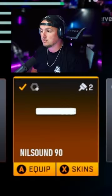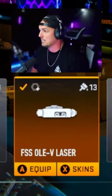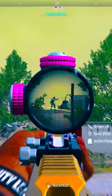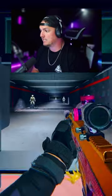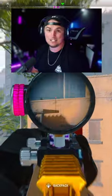We're going with the Nilsara 90 muzzle, the 22 inch OMX barrel, and the FSS OV laser. Explosive ammo to make it one shot to the head, and instead of using the base optic we're using the Forge Tac Delta 4 optic. The ADS isn't bad at all, the damage is obviously there, and it definitely has some range.